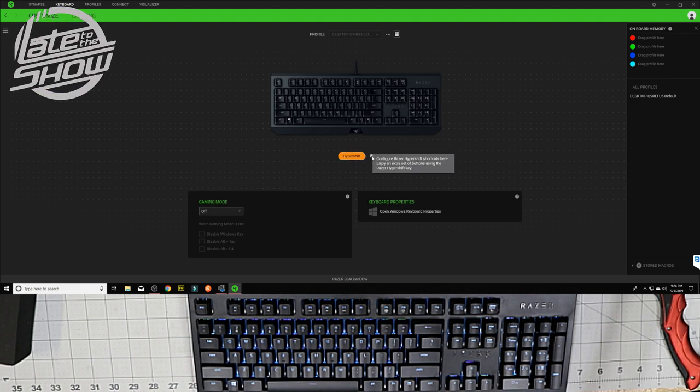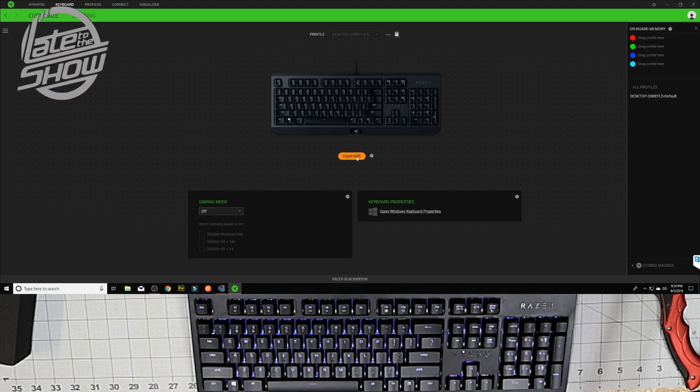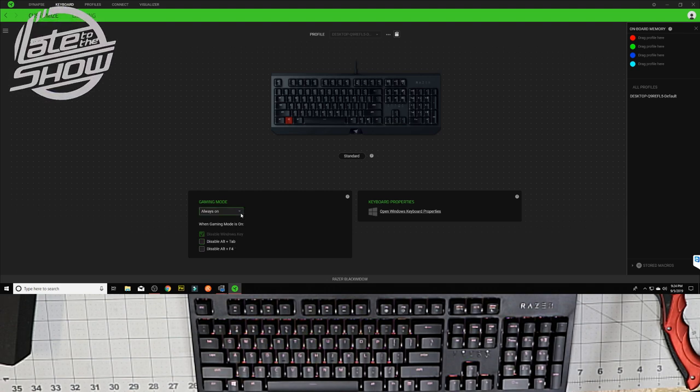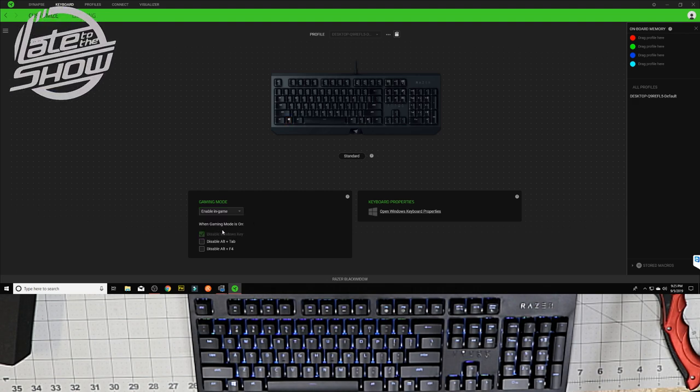We can change the standard mode to Hyper Shift — that lets you configure Hyper Shift shortcuts, giving you extra button settings using Razer Hyper Shift. It's another way of pre-programming your keyboard. There's standard mode and gaming mode — I'm not quite sure what gaming mode does exactly, maybe adjusts connection lag or speed. You can also disable Alt+Tab and disable Alt+F4, and enable them when gaming mode is on.